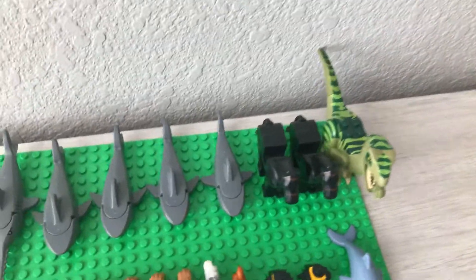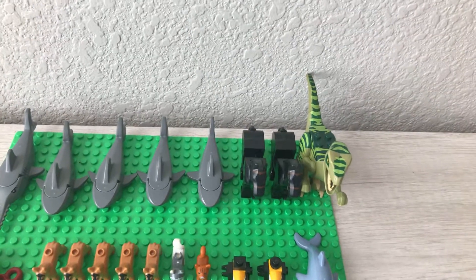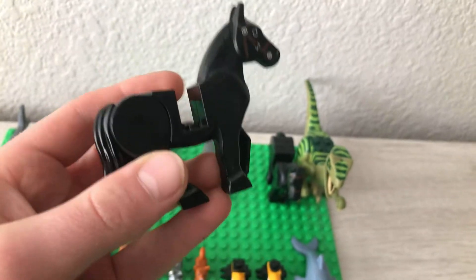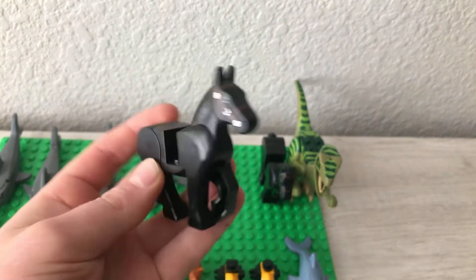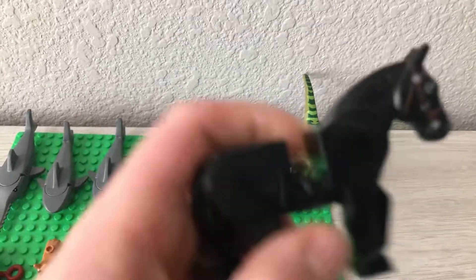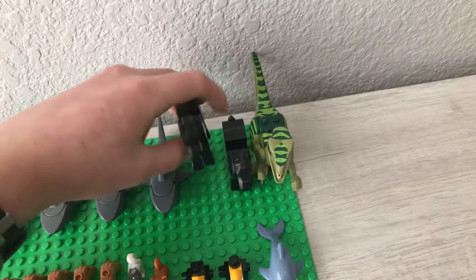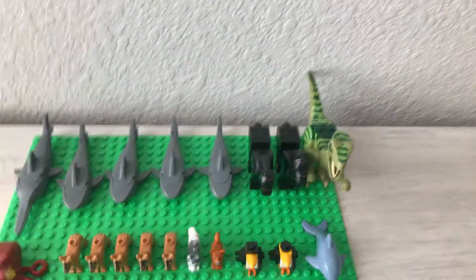Then we've got two horses here. They are from the Castle Series sets and I have two of them — they are identical. I'll take one off to show you. He's got a face for somebody to sit on him, his neck does move, and his legs do move in the back. There are two of them, which came in two different sets.